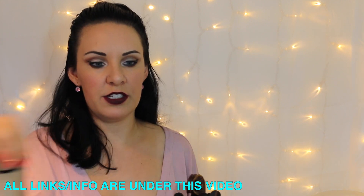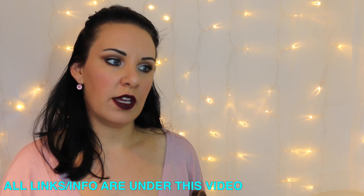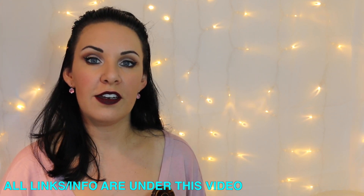Thanks very much for watching. Don't forget to check out all the links directly underneath this video — there'll be a link to a playlist as well. I've got lots of other performances and videos like this, along with all the sheet music. Thanks very much for watching, hope you enjoyed the tutorial, and I'll see you in the next video.